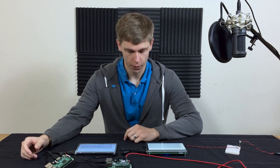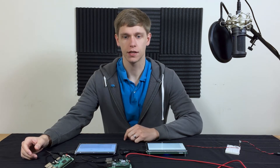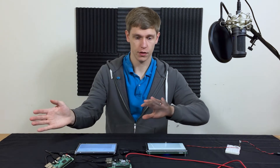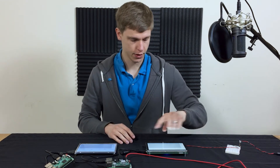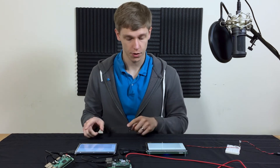Now that we have both modules hooked up and ready, let's do the first test. The first test will be without any kind of cover overlays whatsoever, and the test is going to consist of a single S drawing on each module.